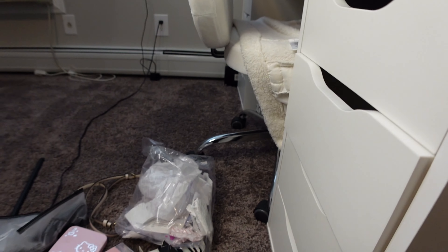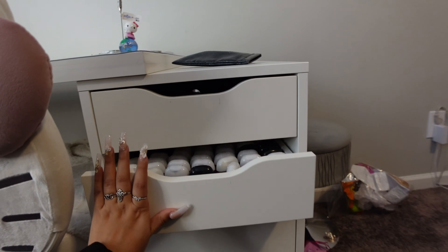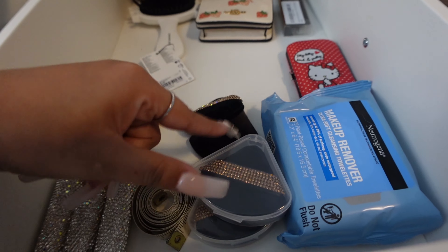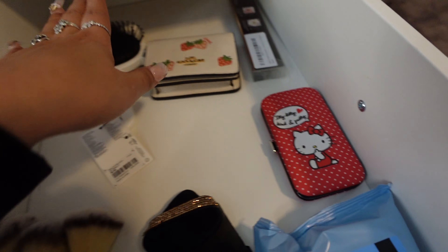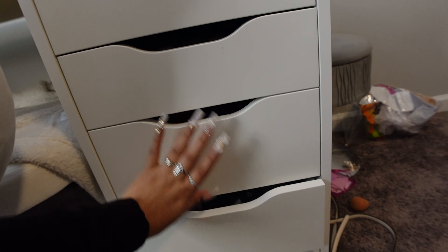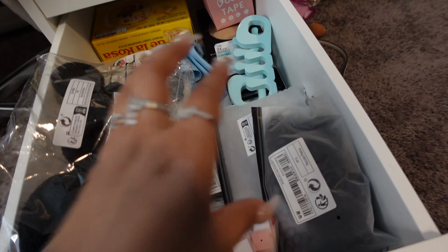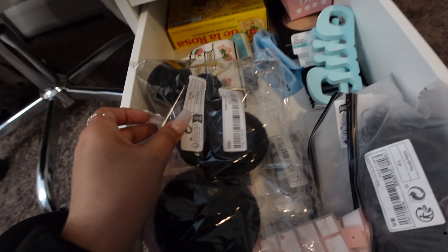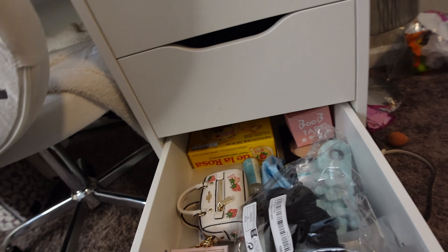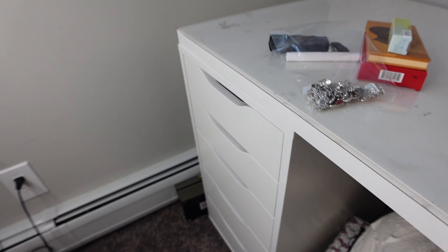Here's what it all ended up looking like. Not much changed in the first one since I don't have a lot to put there. This one ended up being for extra stuff like brushes, powder puffs, and makeup wipes. This one has a manicure set, a hairbrush, and random stuff. I don't have organizers so I don't really know how to organize it. This one's more cluttered — I have hair stuff, bobby pins, hair fillers, and some makeup I don't really use.